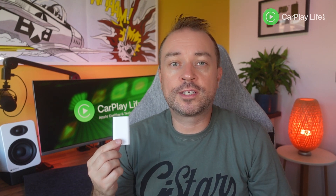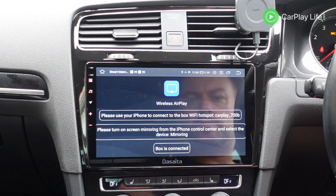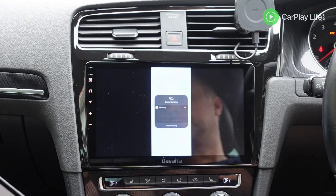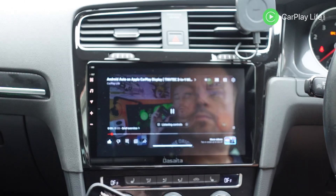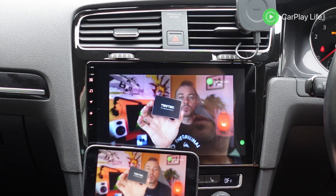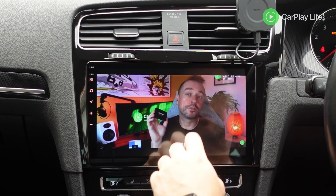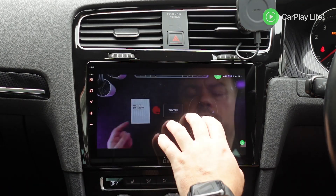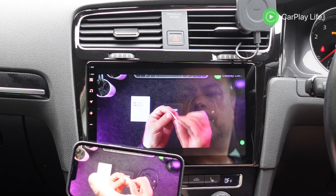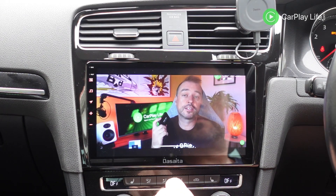Unlike most factory wireless CarPlay adapters, this EZON Tronix adapter has one extra trick — the ability to cast over AirPlay or MirrorLink on your iPhone or Android device respectively. Selecting AirPlay from the settings menu and connecting to the Wi-Fi profile of the dongle, you can AirPlay your content from your iPhone to the dongle and then through to your Android head unit's display. This might be useful because your head unit may not have an internet connection, whilst your mobile will likely have.